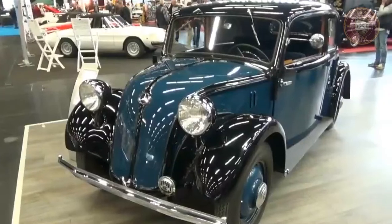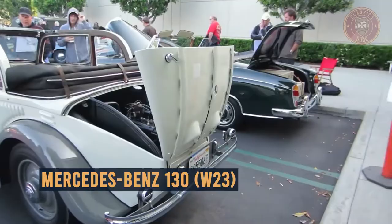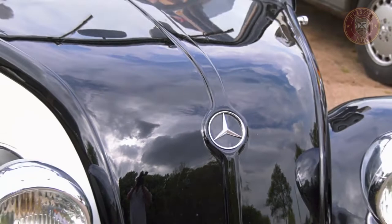Hi guys! Welcome to today's video. In this video, I will be showing you everything about the Mercedes-Benz 130 — an overview, origin, design, production, price range, and more. So don't go anywhere. Keep watching!